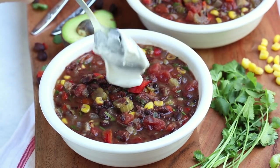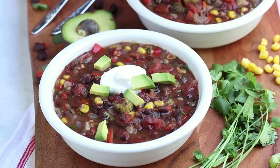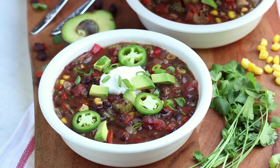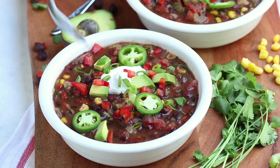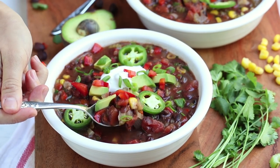Remove that bay leaf and serve up the soup. We like to add some vegan sour cream on top along with some avocado, jalapeño, some green onions, and some bell peppers. You can add whatever you want on top — we just thought these looked really cute. Dig in!